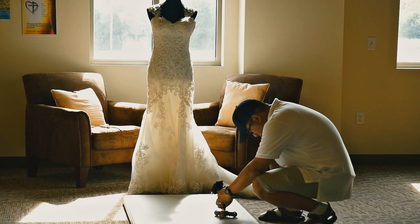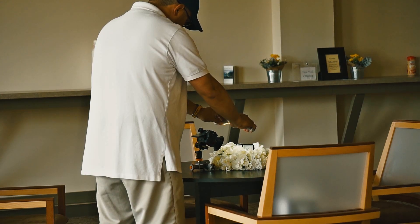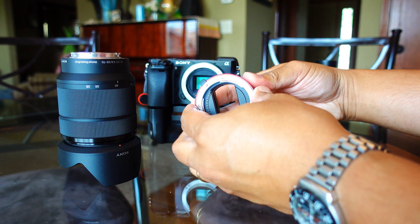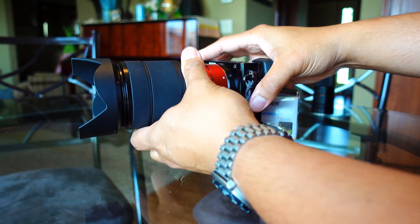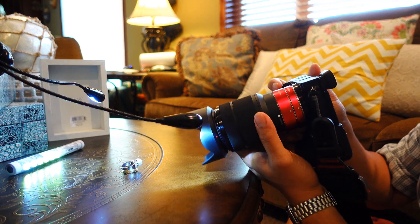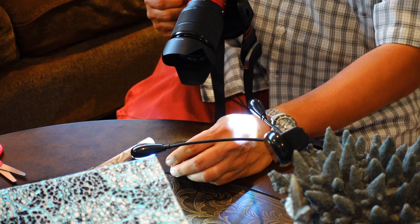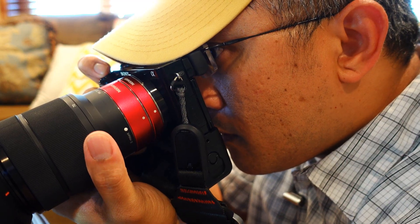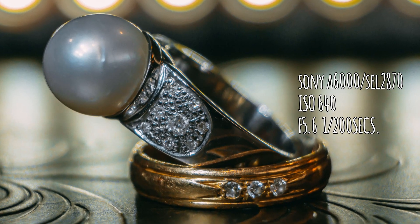I'm a wedding videographer and I use macro shots especially for ring shots. I don't have any macro lenses — they're quite expensive. I think the Sony 90mm macro lens is around $800-$900, but I use this instead and it's good enough for taking pictures and video, mainly for ring shots.